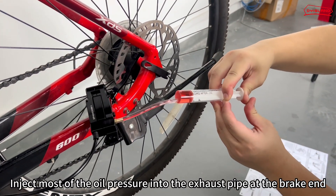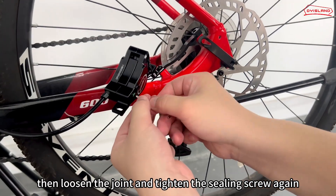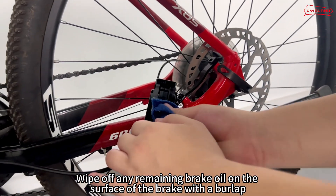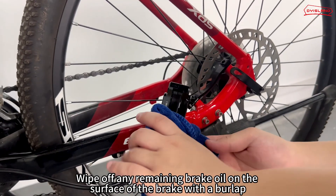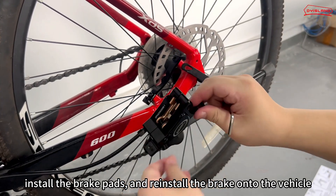Replace the oil filling cylinder with an exhaust cylinder and inject most of the oil pressure into the exhaust pipe at the brake end. Then loosen the joint and tighten the sealing screw again. Wipe off any remaining brake oil on the surface of the brake with a burlap. Remove the stopper, install the brake pads, and reinstall the brake onto the vehicle.